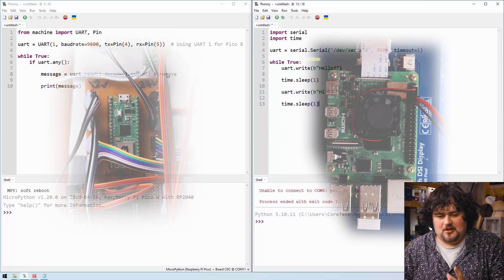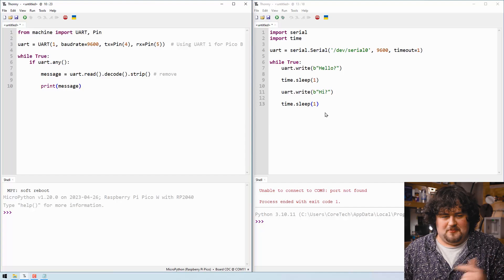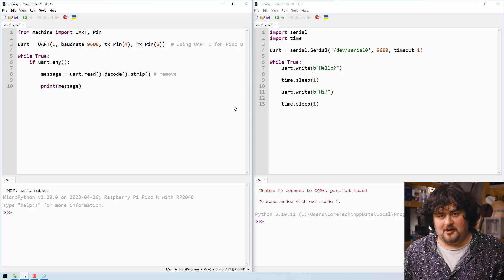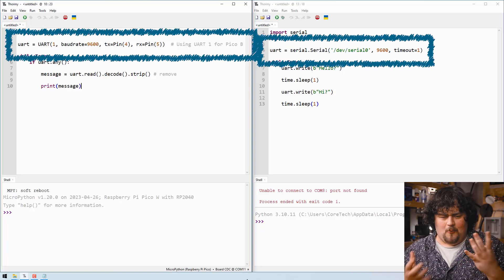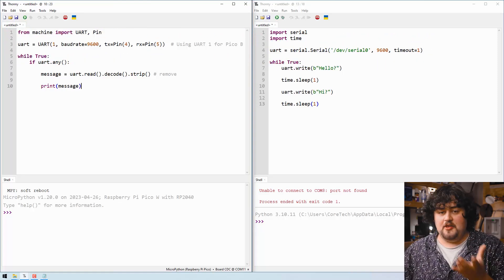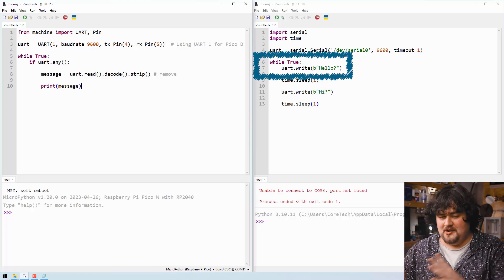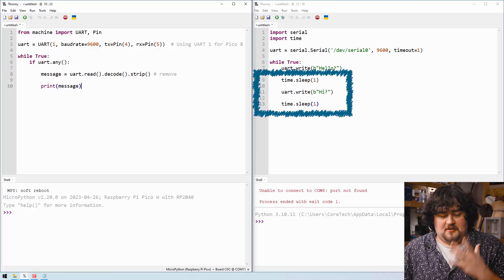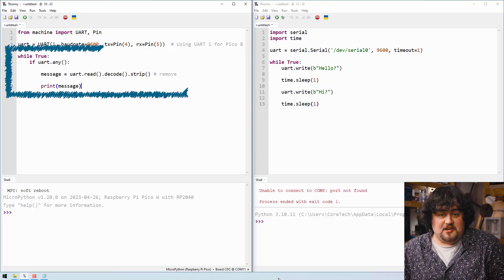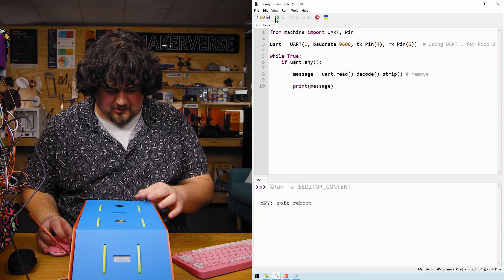I've taken the code from the Pico and the Pi and stripped it down to just the UART communication parts. This code might differ from board to board slightly — there's a bit of a difference between the Pi and the Pico — but generally it follows roughly the same structure. Both boards start by importing the libraries needed: UART for the Pico and Serial for the Pi. Then we set up our UART instance and tell it what pins we're using. On the Pi, we use dot write to send whatever message we want, and on the Pico, if there's anything coming through UART, we store it in a message and print it out.